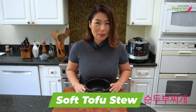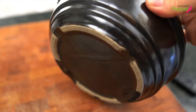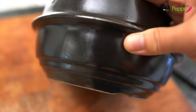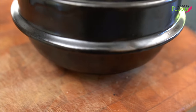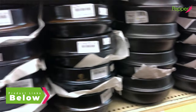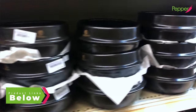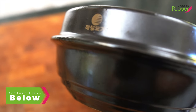To make our sundubu jjigae today, we're going to use tukbaegi. Tukbaegi is your earthenware pot. It can retain super, super high temperature. But if you don't have this, you could just use any ordinary pot, and you could find this at any big Korean supermarket or order it online — the link will be in the description box below.